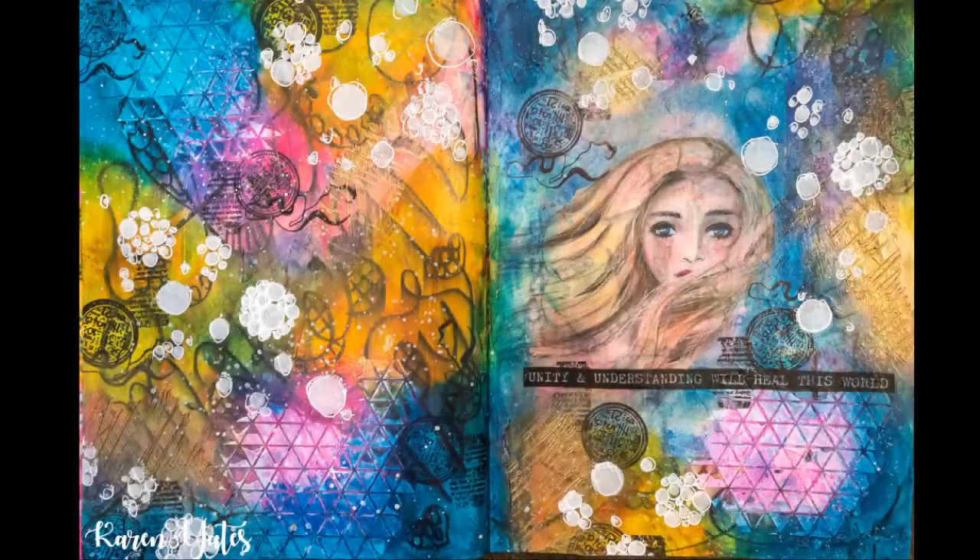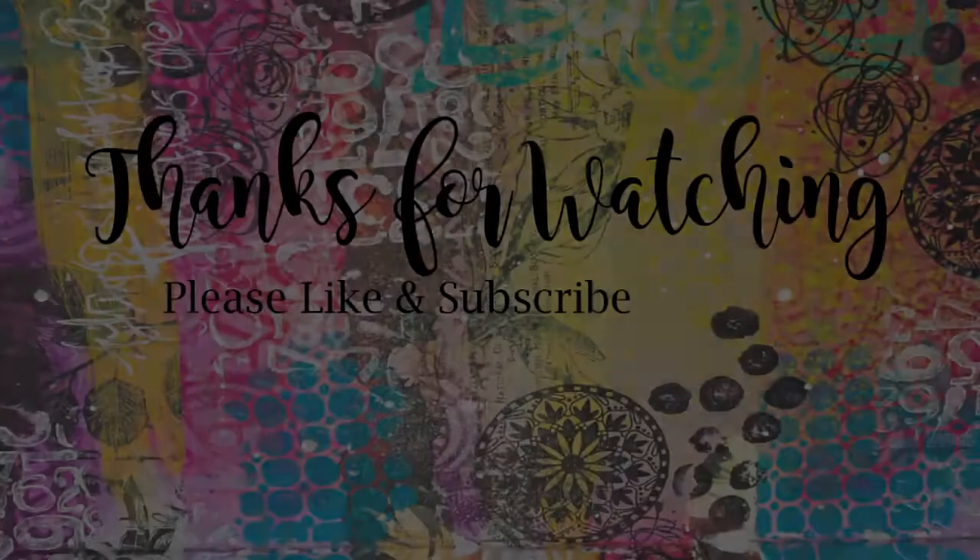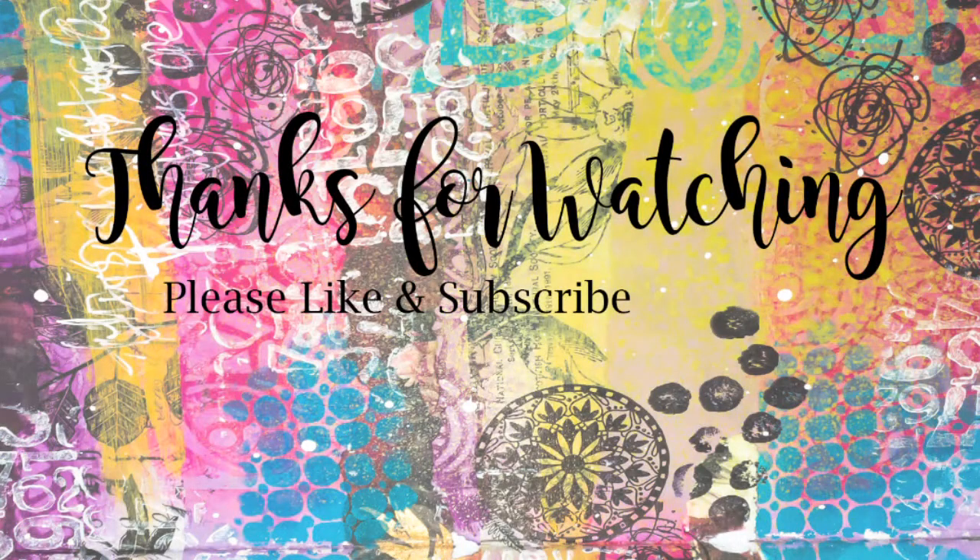So here we have some close-ups where you can see the bits of gold in the grooves and everything. I really like how it turned out in the end, and I really like that you can still see the charcoal underneath all those layers. Thank you so much for watching — till next time, please like and subscribe. Bye.